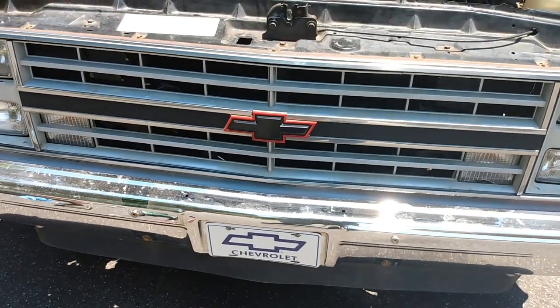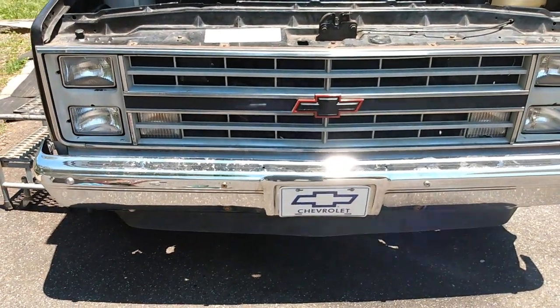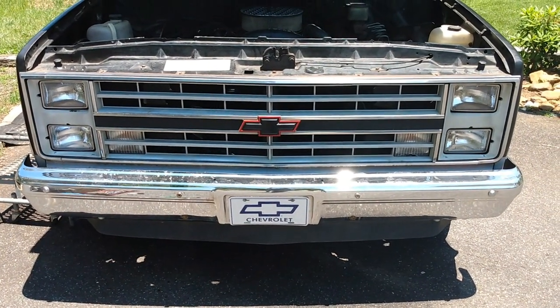Hey guys, thought I'd give you a quick update of my son's Chevy C10 project. I've done quite a bit of little things to it since I last posted.